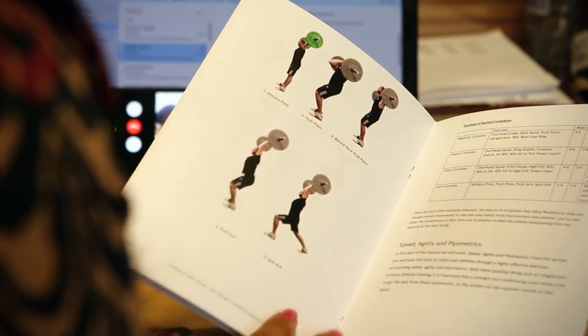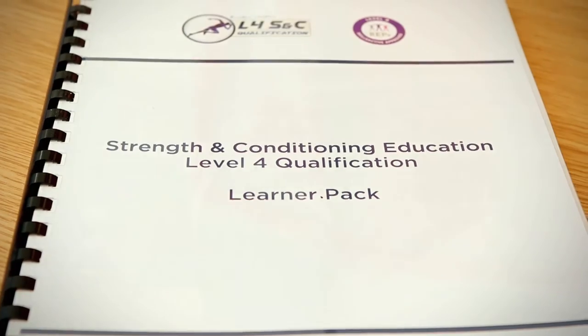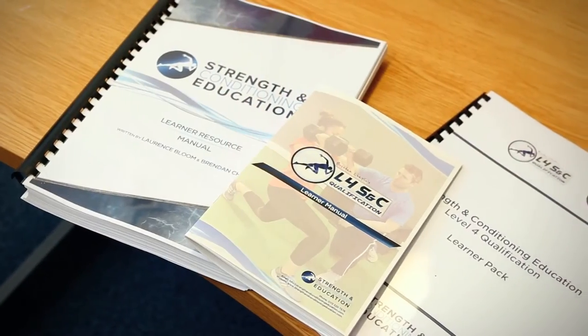Bring a big bag when you come to the Level 4 course because you're going to get a third Learner Pack. This takes you through everything from how to complete your assessments, to all the timetables, to how to deliver sessions, and your record of achievement — everything. Everything you'll need to fill out and complete your Level 4 coursework: your learning styles, your coaching styles, your programmes. You're going to fill them all out and learn from this.